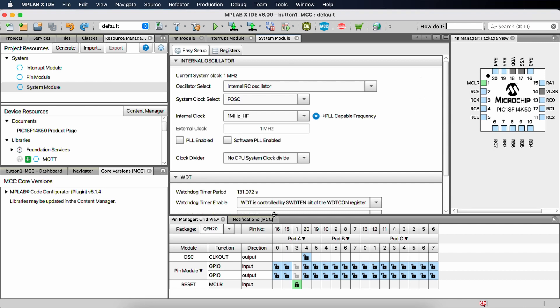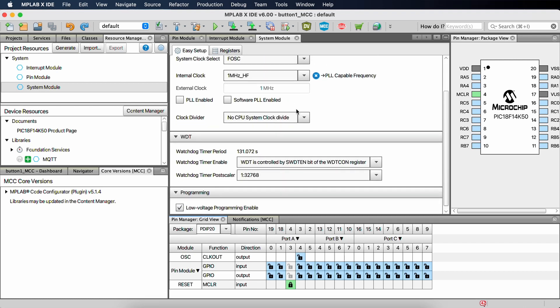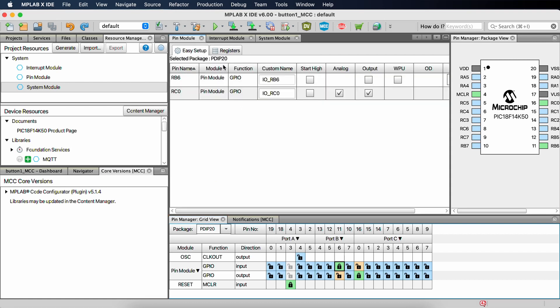First things first — let's change our package over to a DIP. Or if you have a different package, use that. The internal oscillator and system clock are all good. We don't need to change anything. We just need to get rid of the low voltage programming enabled. Then we need to make sure that we have RC0 set up as an output and RB6 on pin 11 as an input. So let's set RC0 as an output and then port B6 as an input.